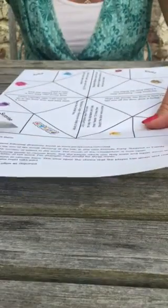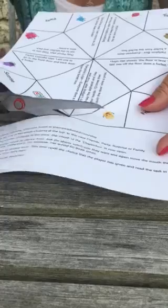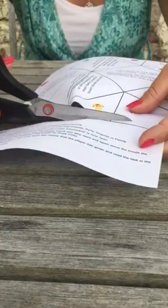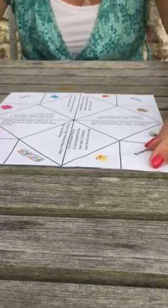What we're going to do is you'll need to cut off the instructions at the bottom. It's really important — so you can see what we're doing — it's really important that you have a square shape for this to work. Keep them somewhere safe so that you can use them later.